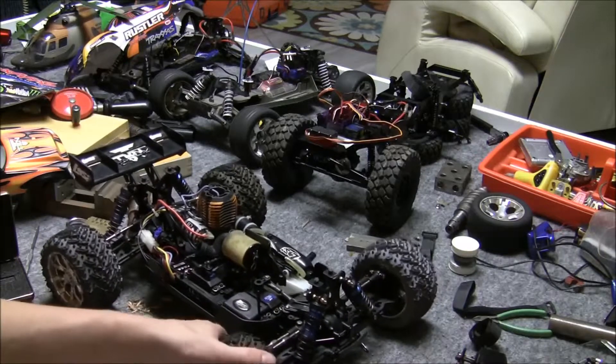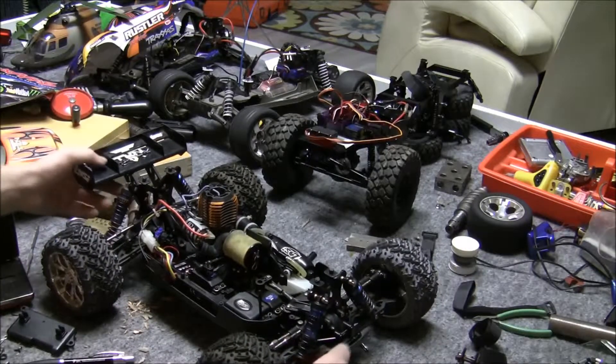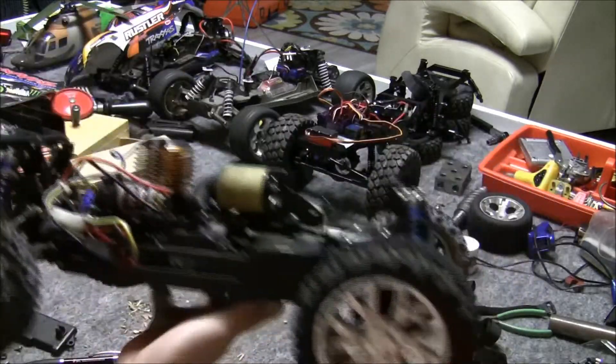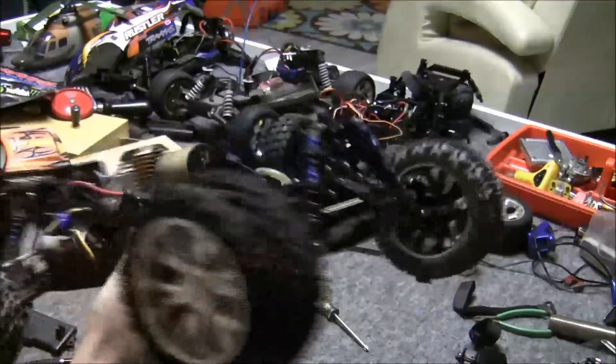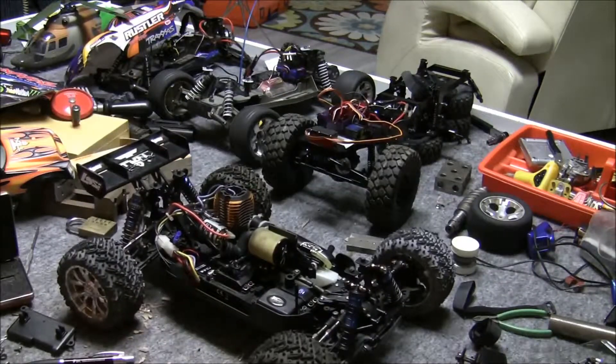This is a Low C10. It is not mine — it's one of my co-workers' that I'm trying to fix for him. Amazing truck. As soon as I get it back to him, about a month later I'm going to offer him some money for it, because I kind of want it.